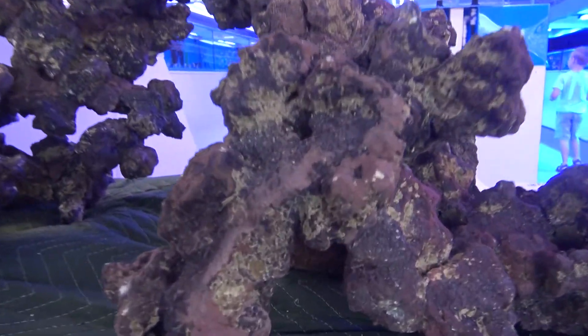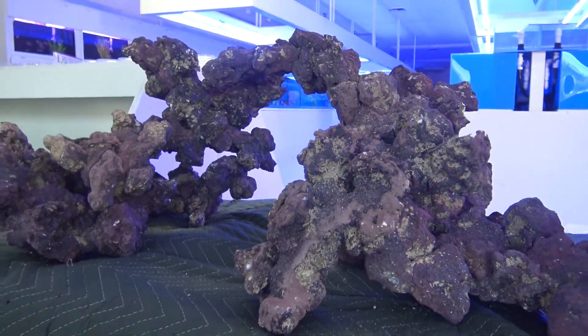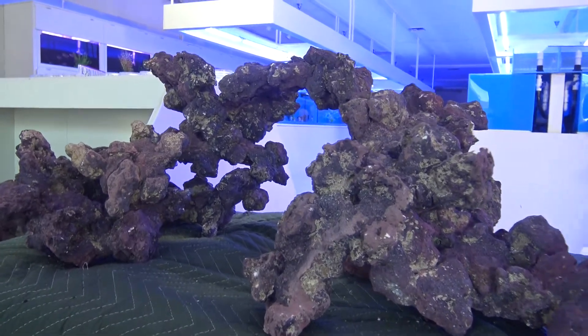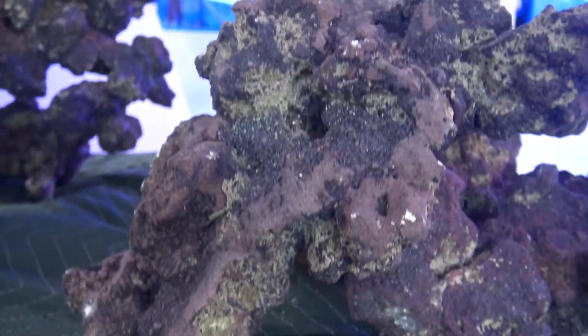It's also nice that it comes pre-stained — it's got a little bit of color on it already, so you don't have to wait a year for coralline to grow in. But when the coralline does grow in on this, it just creates an even more colorful base to put your corals on.